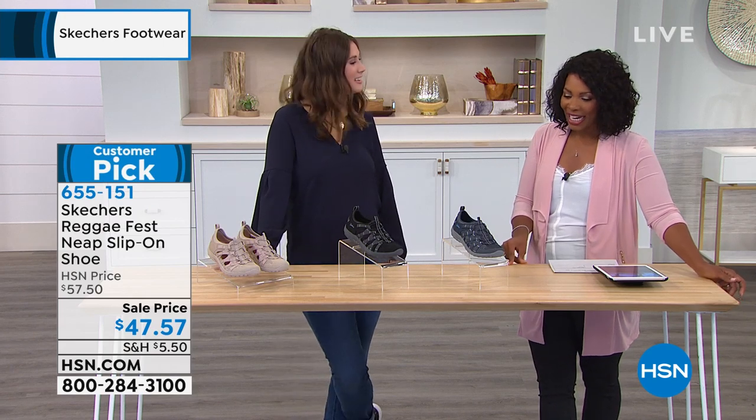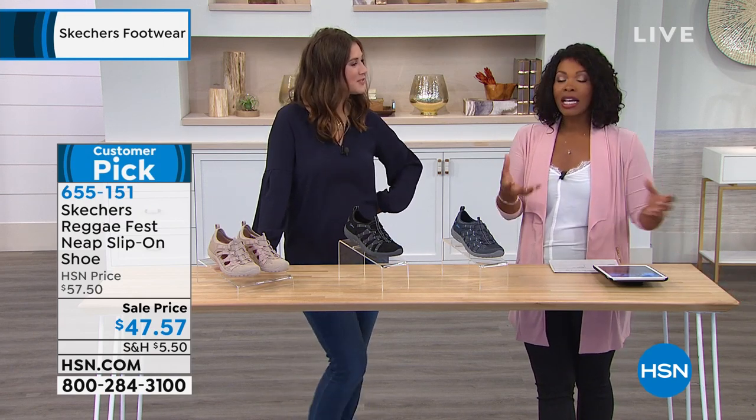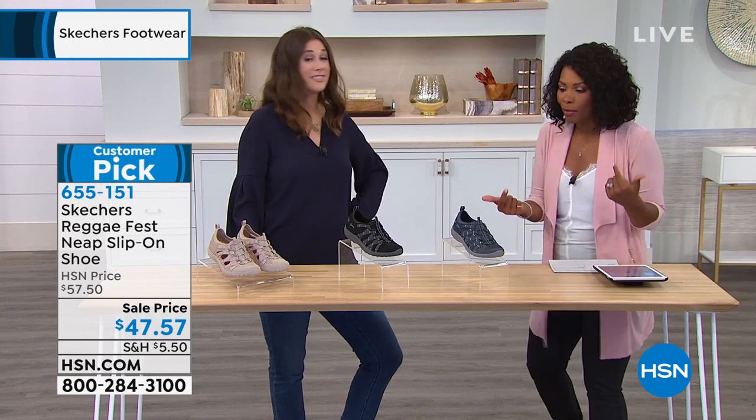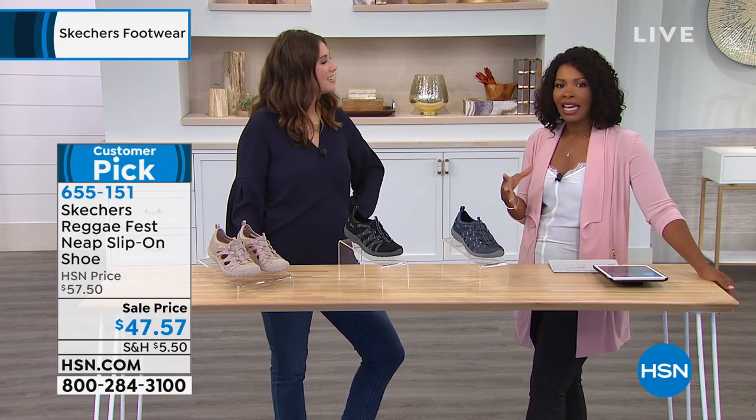I like that. You know, it's so funny — I got my first pair of Skechers after my mom told me about them. She got some, and I was always thinking, Skechers...